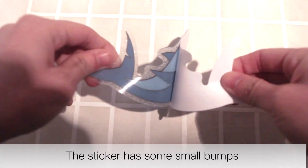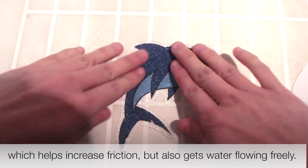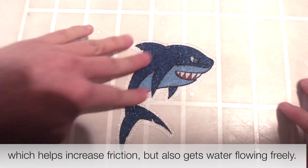This sticker has some small bumps which provide a non-slip effect, helping to increase friction while also keeping water flowing freely.